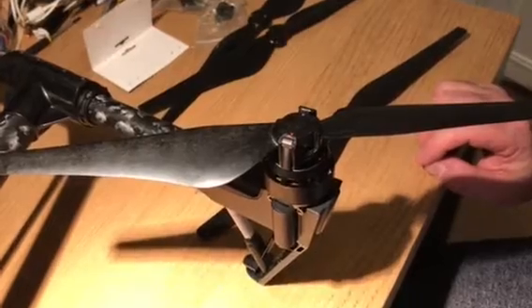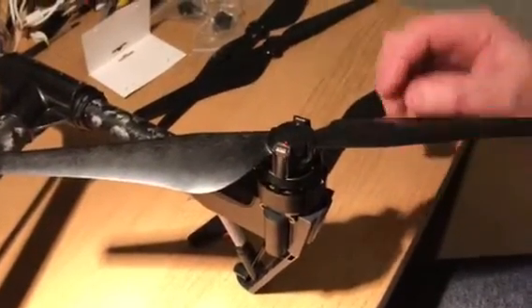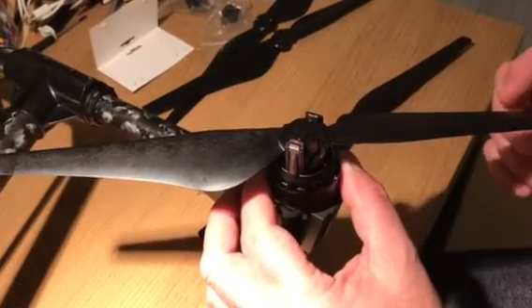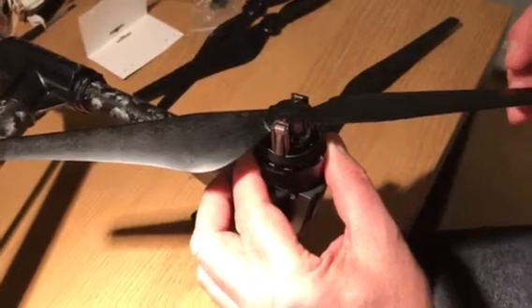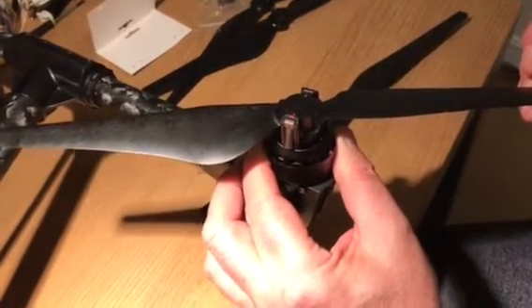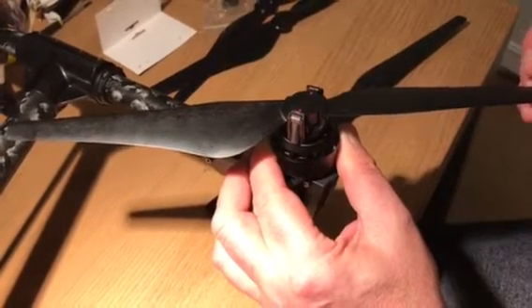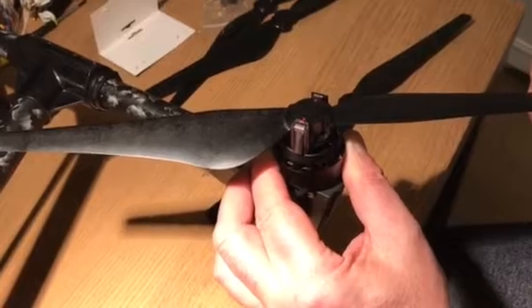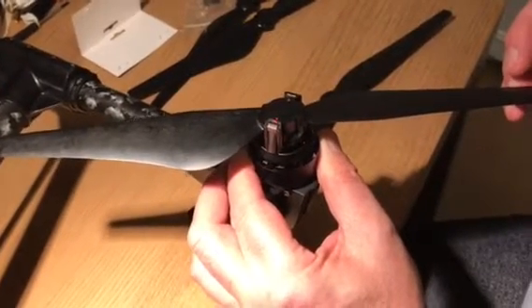The red props are the clockwise rotation ones. I think there's a problem with the tolerance on them. If I hold the motor still, you can see there's probably about half a millimeter to three-quarters of a millimeter of tolerance — but everything is locked in solid, yet I can still move the prop.